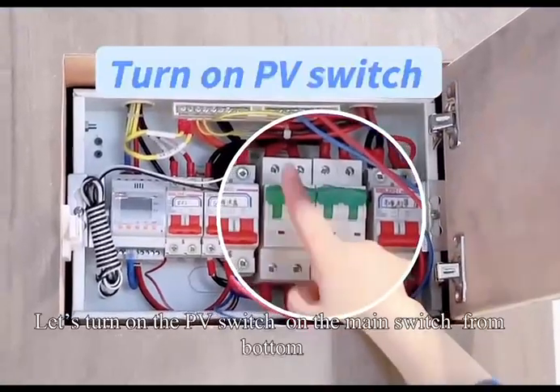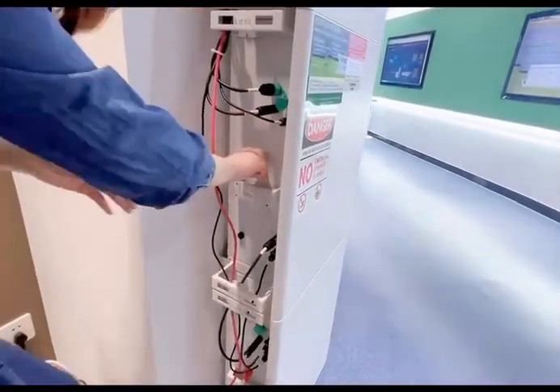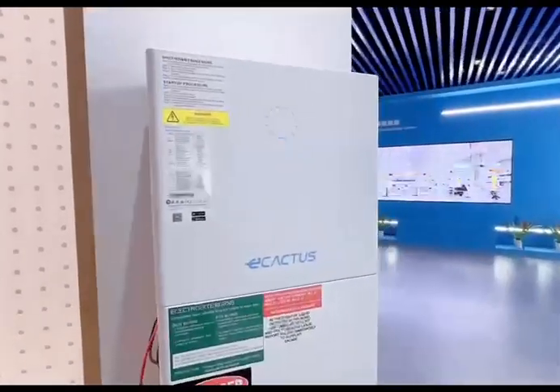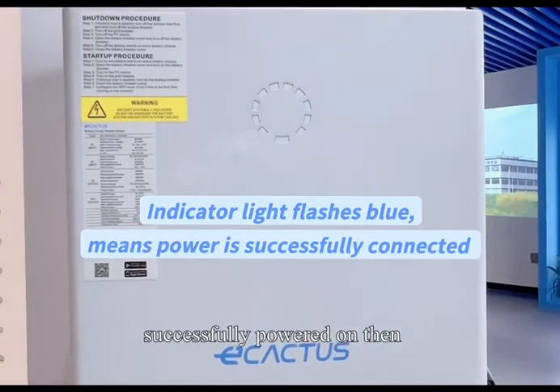Let's turn on the PV switch on the main switch from bottom to top and turn on all the switches on the battery box and inverter. When the LED indicator on the inverter flashes in blue, it shows that the unit has been successfully powered on.